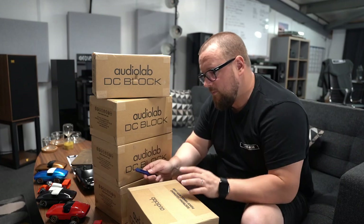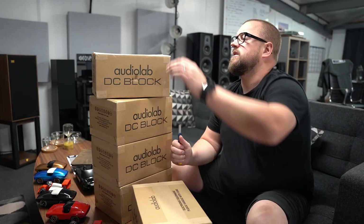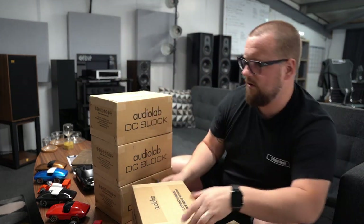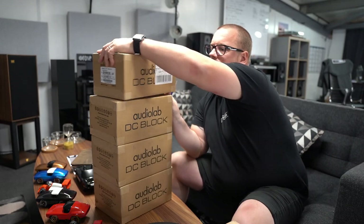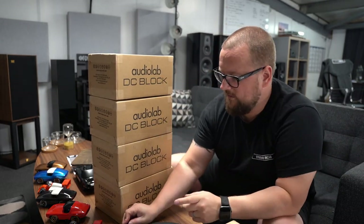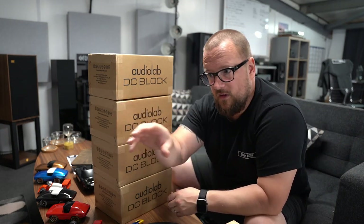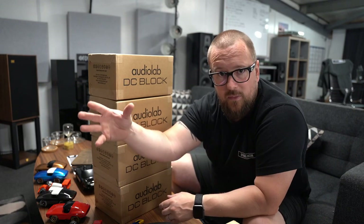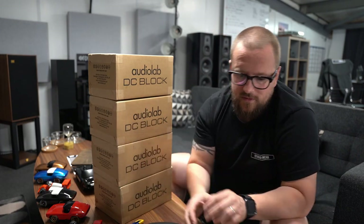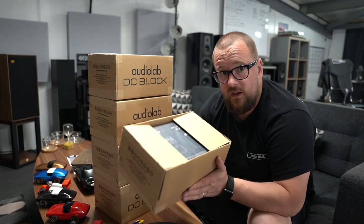I'm going to unbox it for you — as you can see, none of them are open. Actually, let's do this one here. I don't actually know why this one is open, because we've not put any of these back in the system yet. I'm midway through a review of five different amplifiers and I don't want to change anything else other than the amplifier itself, so I can't add them in just yet — but I will.